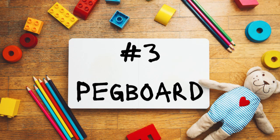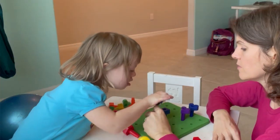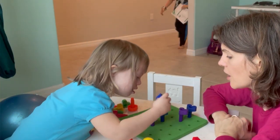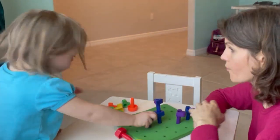Number three, peg boards. These are great because you are trying to grab an object and place it in a small tiny hole. This takes a lot of hand-eye coordination and of course fine motor skills. As a bonus, if you get a really cool peg board, you can work on matching colors, matching shapes, and creating and mimicking patterns. It's one of those things that they get to kind of grow into.